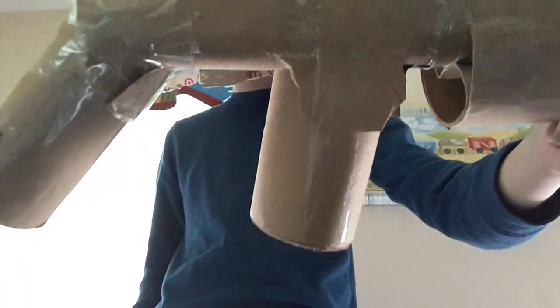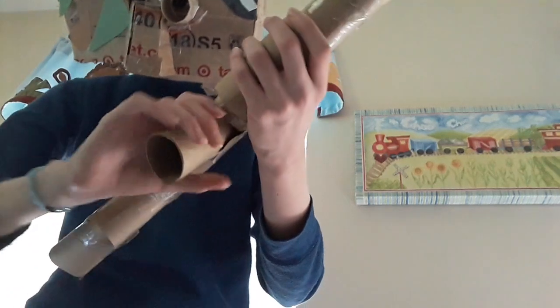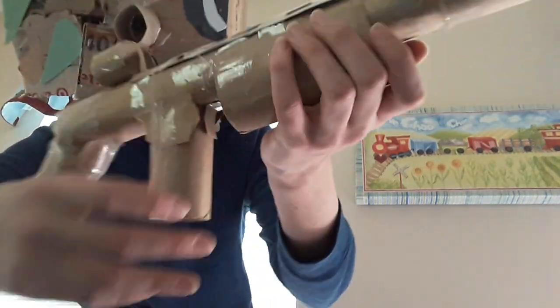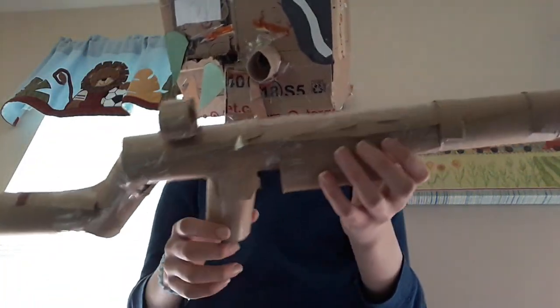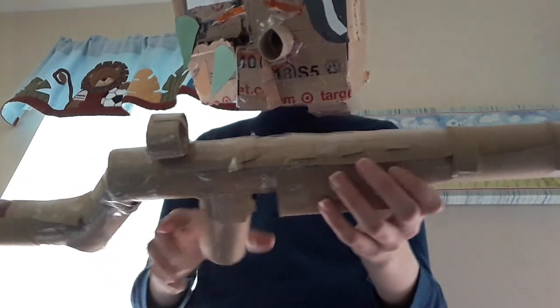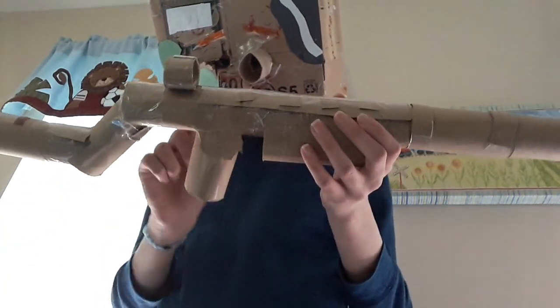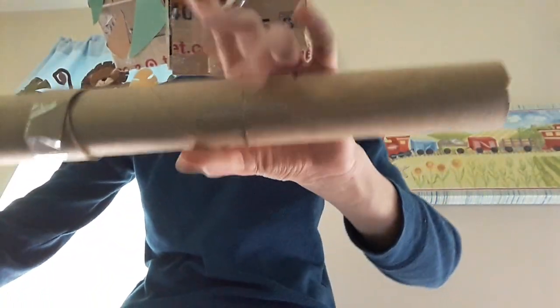A little bit above that, about one and a half inches, you'll want to add the actual grip where you hold and have the trigger. You just have to cut a square shaped hole — make sure it's big enough where it can fit but small enough so it doesn't fall out. Tape that up, and for the front you'll just want to cut a paper towel in half and add it onto the front.